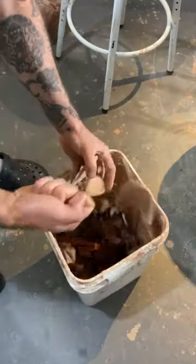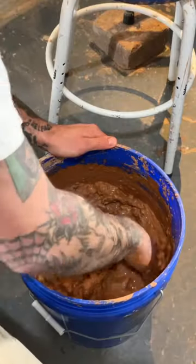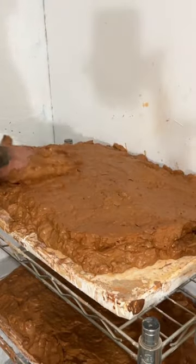Here's how I turn failed pottery into new pottery. I start by recycling the clay in a process known as slaking.